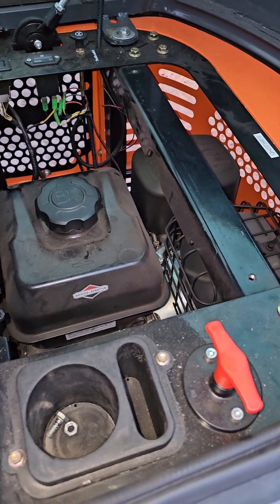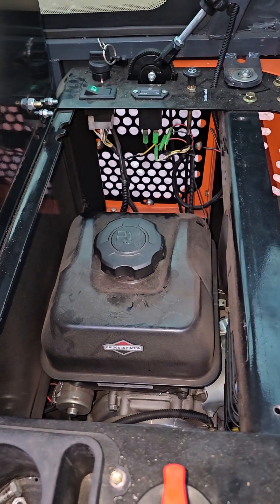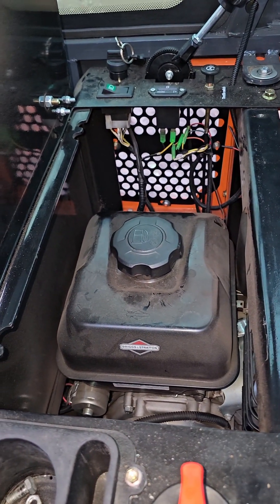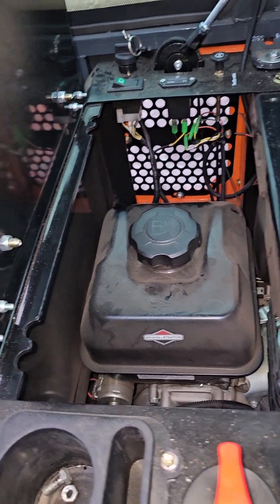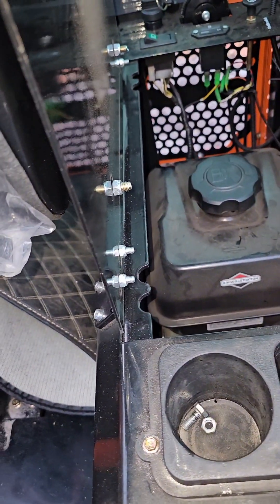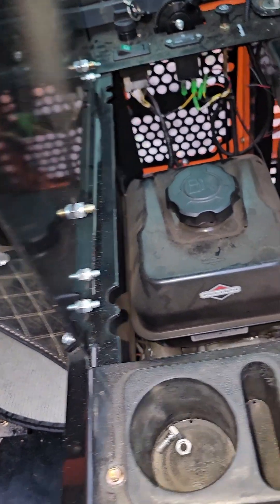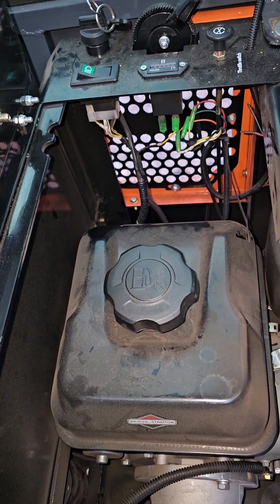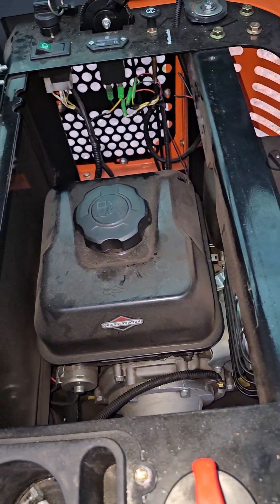Alright, there's the basics of this machine. I'll show you some operation of it here in just a little bit and give you a review as I go. I've used it quite a bit — I've moved some heavy logs, moved stuff that's made it almost tip, but that's what the front blade is good for: keeps you footed on the ground. Check out some of my other videos and stay tuned for an update on this machine.